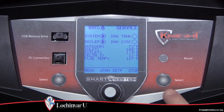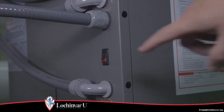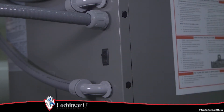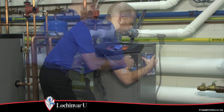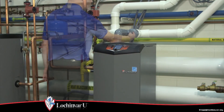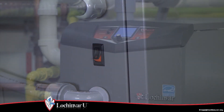Once the combustion analysis is complete, press the right select key to take the unit out of service mode. The unit will return to normal operation. Turn the on-off switch to the off position. You can now replace the front panel on the unit. Replace the plug in the vent fitting. Turn the on-off switch to the on position.